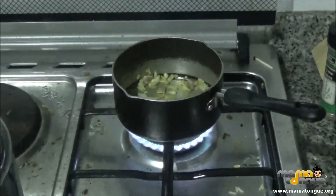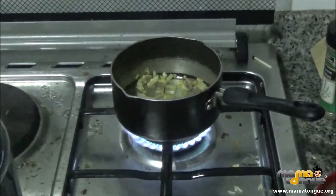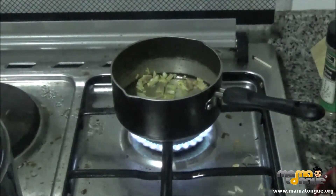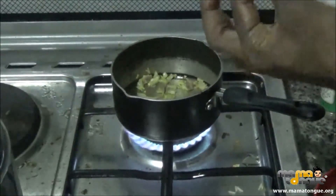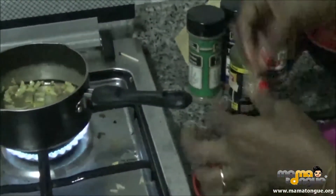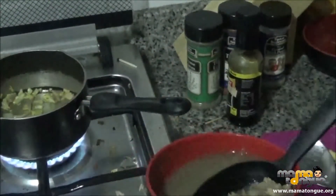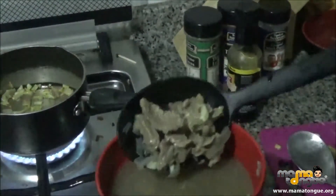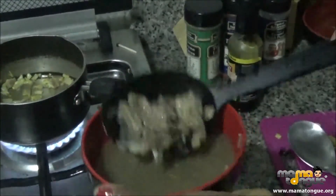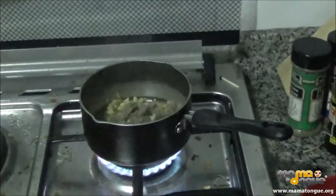I'm going to add my beef. This beef is already parboiled — this is what it looks like, my parboiled shredded beef. You cut the beef to be long enough, diced like that. I already seasoned and parboiled the beef because I didn't want to waste too much time. So that's my already parboiled beef — I'm going to put it right in and stir it up a little bit.